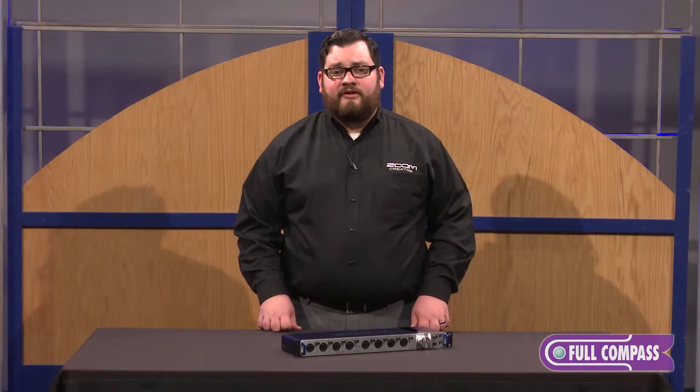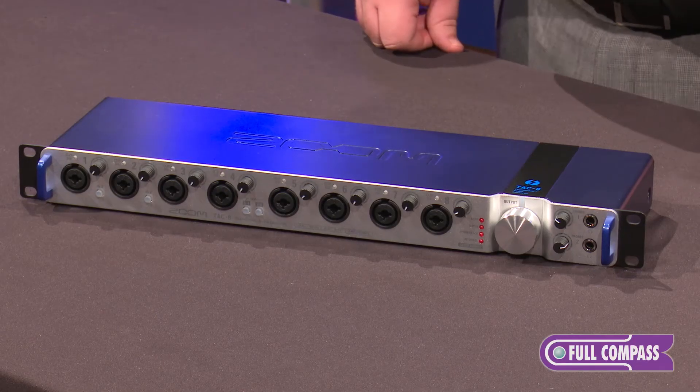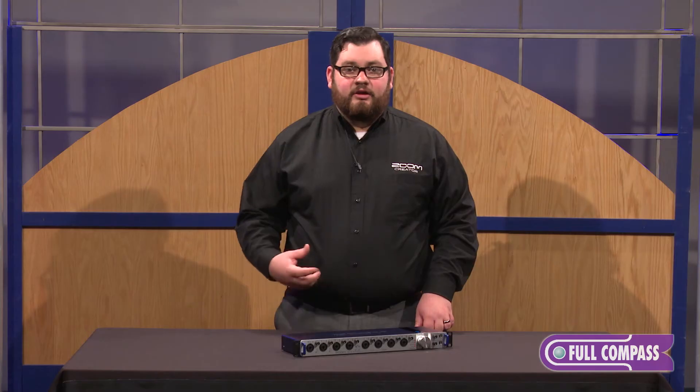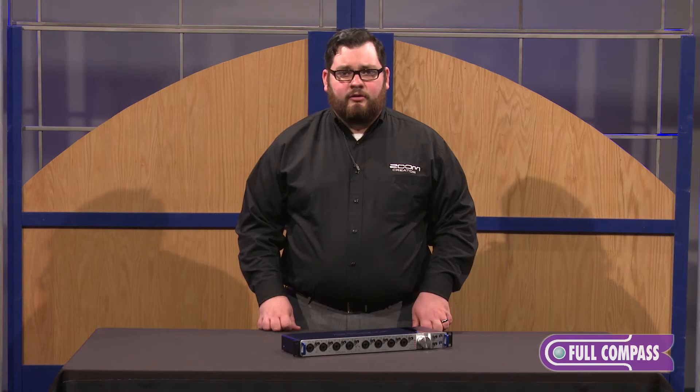The TAC 8 can also be used in standalone mode if you just need to use the preamps. With Thunderbolt technology inside, the TAC 8 allows you to record at near zero latency. This rack mounted unit is very sturdy and is great in the studio or on the road.